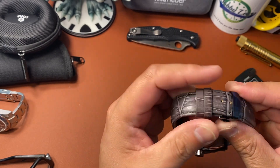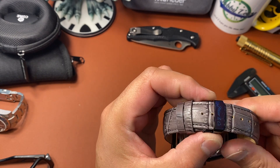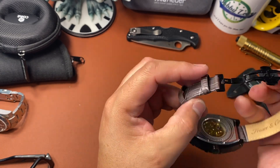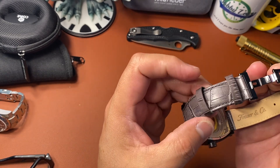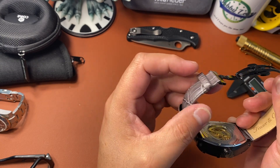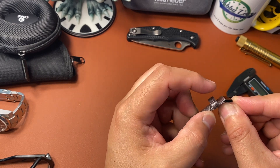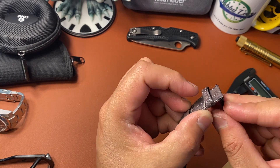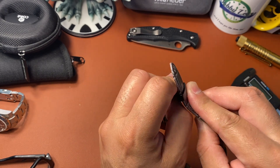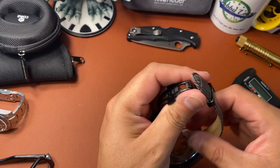It has a titanium case with a deployment clasp — I haven't taken the plastic off yet — but it is PVD coated as well. Dual push buttons on the sides release it; you get your butterfly release. You have one stationary keeper and one floating keeper. It's a nice strap — padded and thick but it thins out where you connect with the clasp. You raise up on it, find the hole you want, it clicks into place, and it's really easy to adjust.